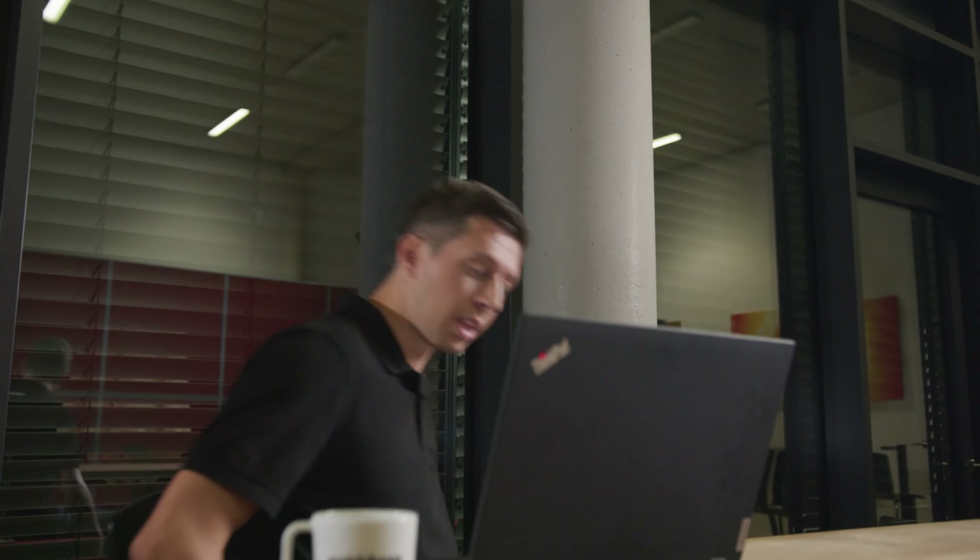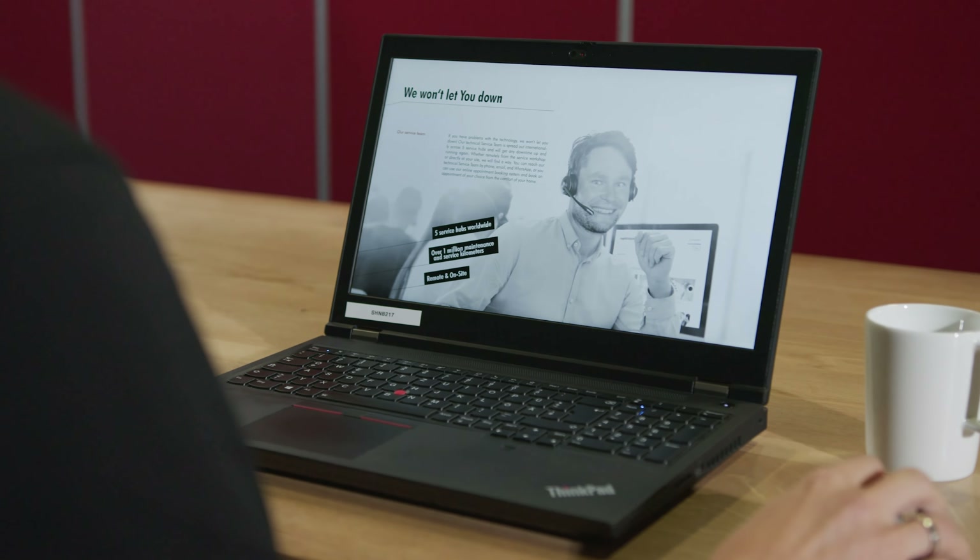And one more thing — we won't let you down. As a proud owner of a RapidShape printer, you have exclusive access to the knowledge center. There you find tips and tricks, tutorials, videos, and many more. If you face a seemingly unsolvable issue, just contact our global service team and they will help you personally.